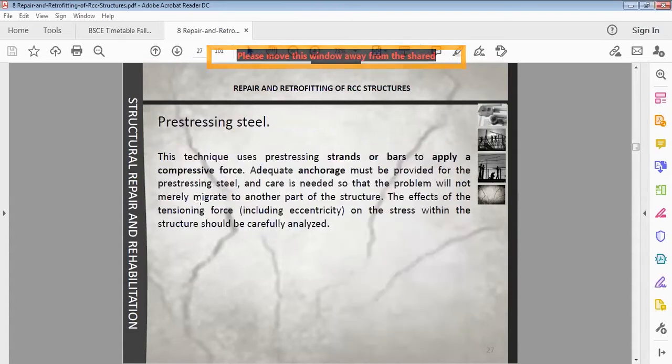The second approach is pre-stressing steel. This technique uses pre-stressing strands or bars to apply a compressive force. Adequate anchorage must be provided for the pre-stressing, and care is needed so that the problem will not merely migrate to another part of the structure. The effect of the tensioning force on the stress within the structure should be carefully analyzed.